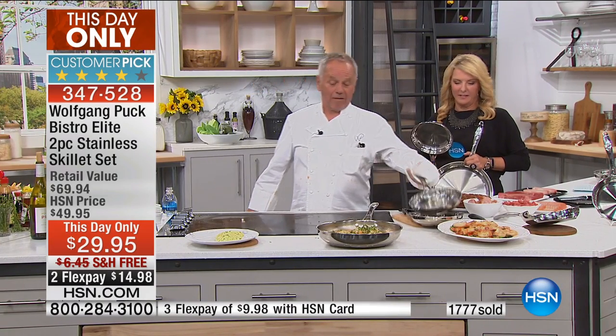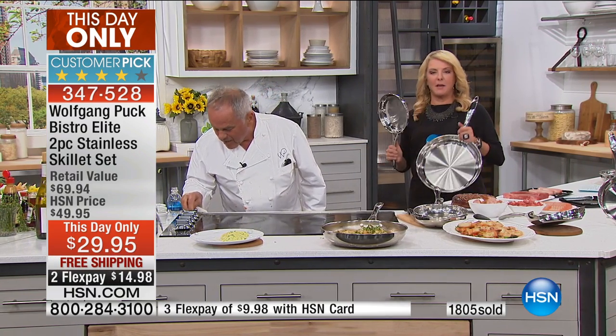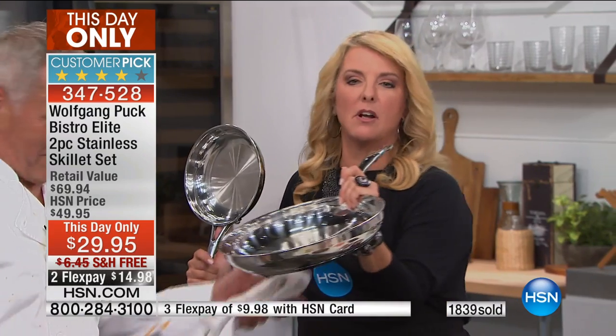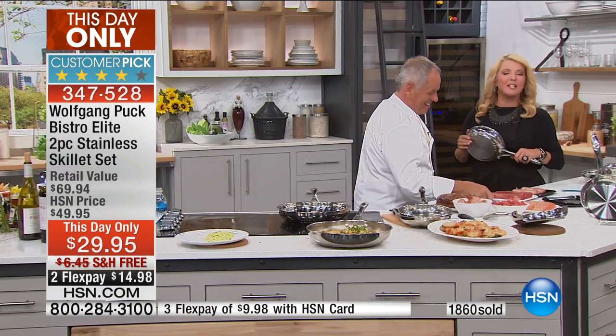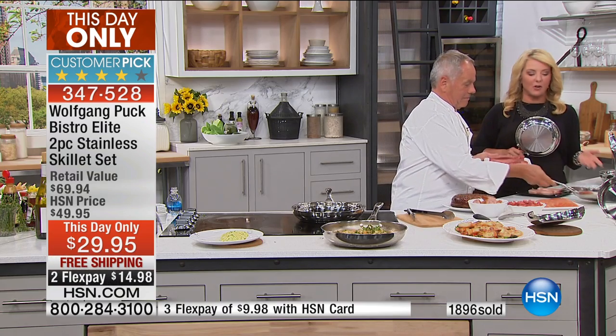We have time for a steak — whatever you give me the time for, I'll make it. Please remember you get both pans in this special offer. It's a this-day-only offer, which means when we reach midnight tonight it's gone, just like a today's special. We have free shipping, an incredible price, and flex pay available on any major credit card. This is your opportunity to really step into the world of Wolfgang Puck.